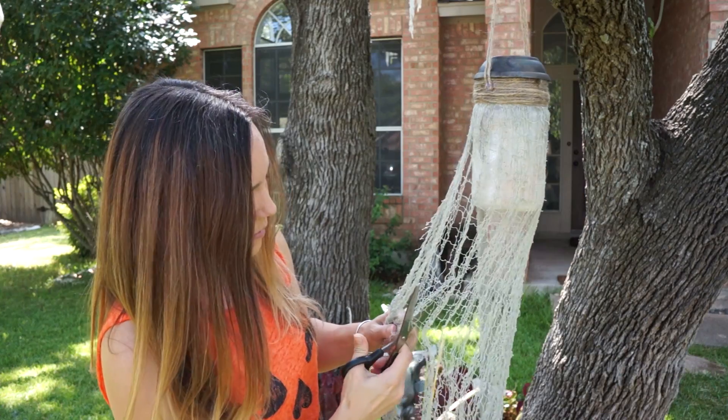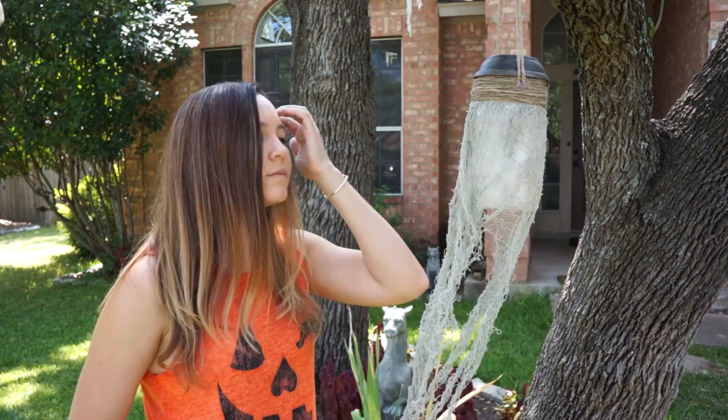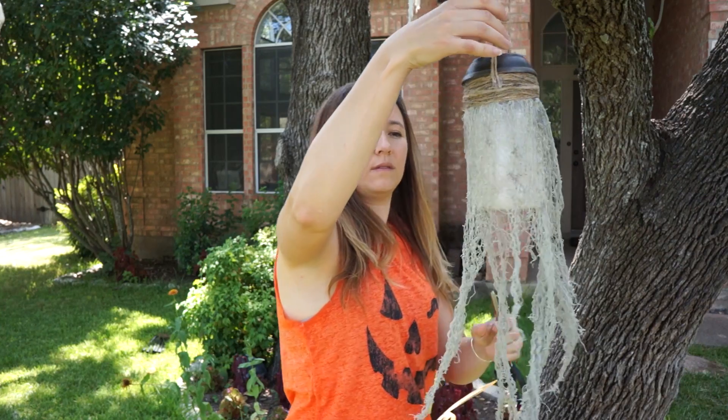We have about 10 of these hanging in our trees. I love them because they're affordable to make and they create a really cool spooky atmosphere. And in case you were wondering — yes, we leave ours up year round.